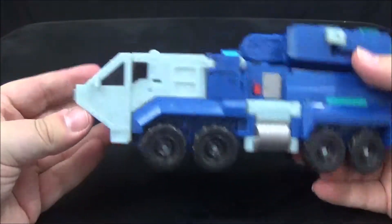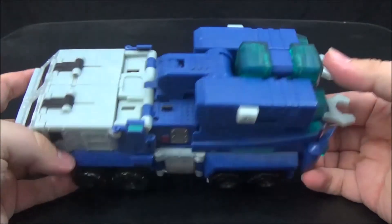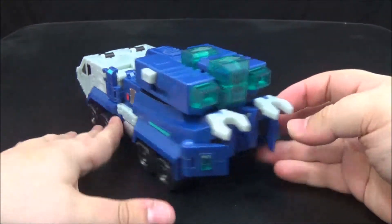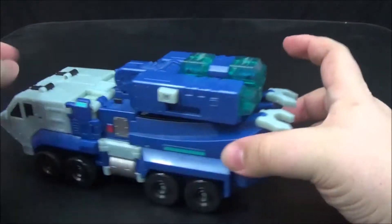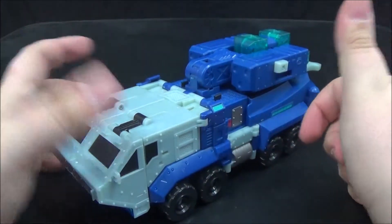He has a total of eight wheels, and you can see his hammer stores in the vehicle mode quite well — it's slotted in there very securely and doesn't fall out. It looks absolutely fantastic. If I had one complaint, it's that the taillights do not sit flush with the back of the vehicle, and these panels here are kind of loose.